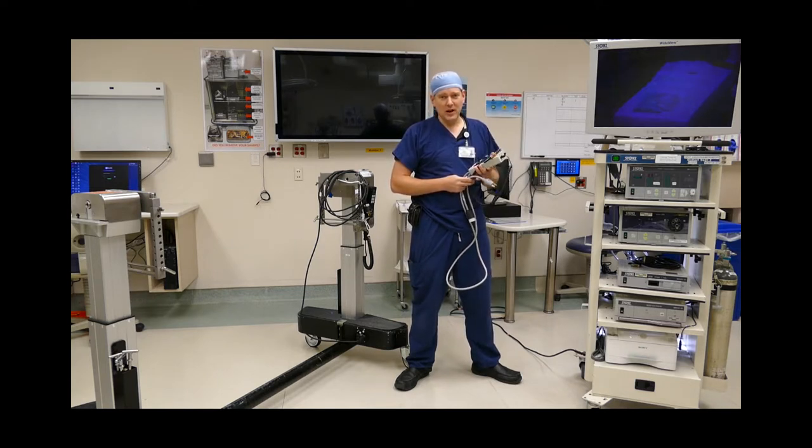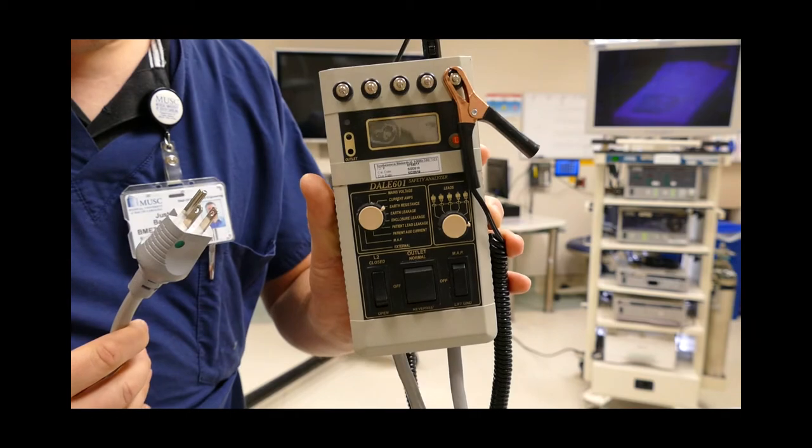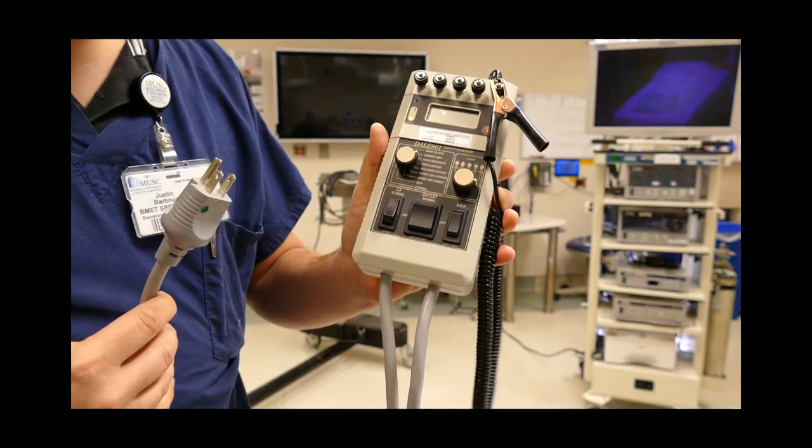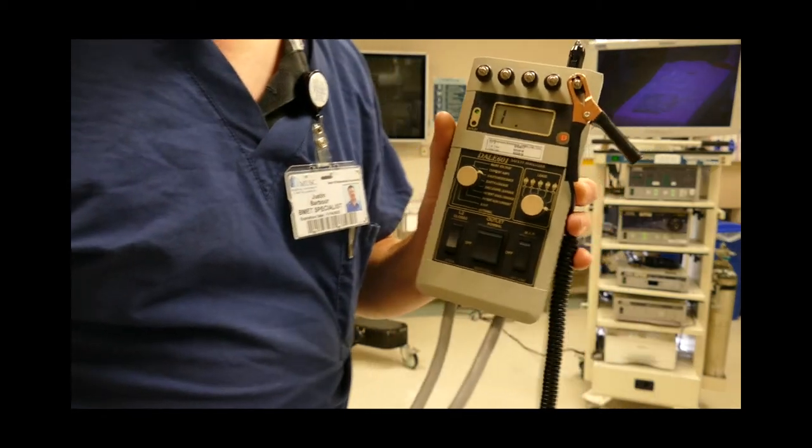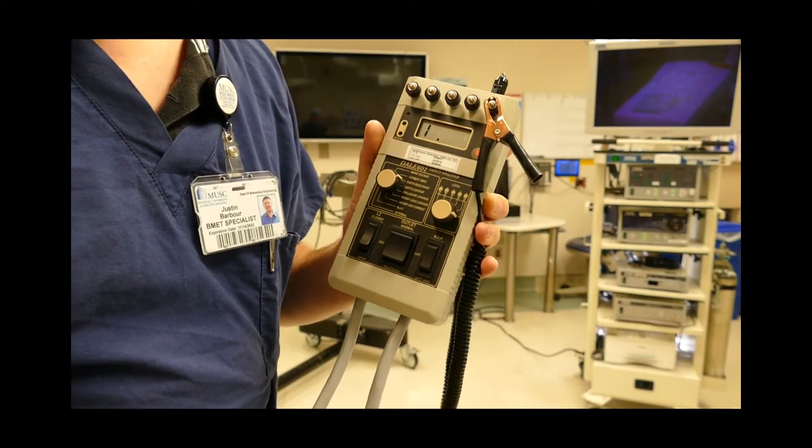Today I'm going to be using a Dale 601 meter. This is a pretty standard electrical safety meter. Just a couple of dials and some flip switches. The first thing to do when testing out electrical safety is you have to check your meter.